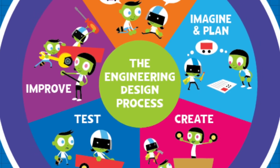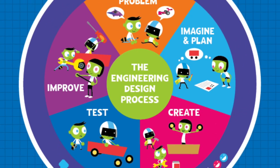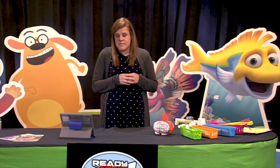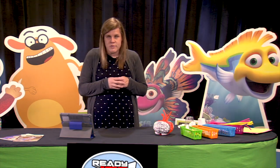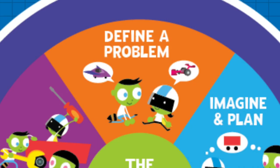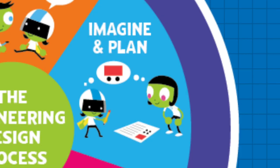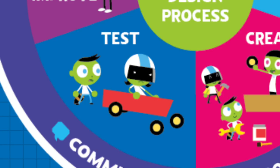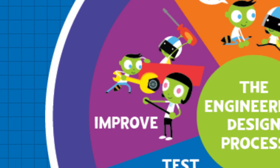For today's activity, we will be using the engineering design process. The engineering design process is a series of steps that engineers use to build things. They are: 1. Define the Problem, 2. Imagine and Plan, 3. Create, 4. Test, 5. Improve.